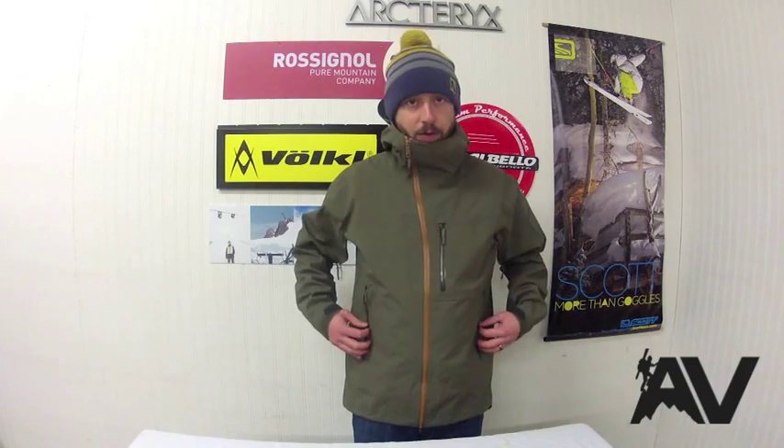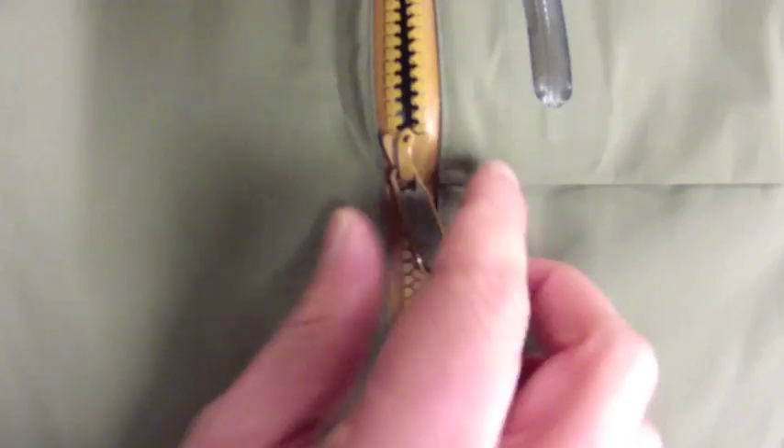Looking at the front of the jacket, you've got two hand pockets, one chest pocket, and a new this year Vislon front zipper. The Vislon is a 100% waterproof zipper and compared to older jacket zippers, this one is much easier to operate, which is nice. You'll also notice that the Sidewinder has an offset zipper as you get up to the top — which is where the Sidewinder gets its name — and that's simply to prevent zipper stacking with your mid-layers underneath, which keeps that water out.